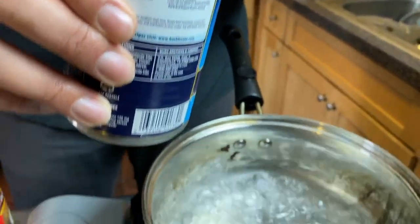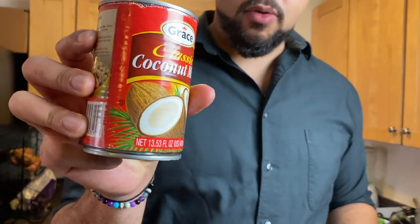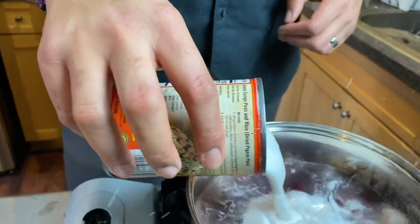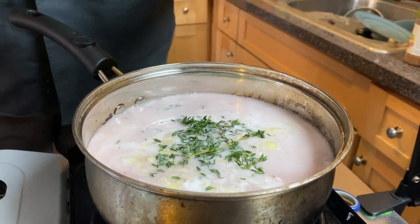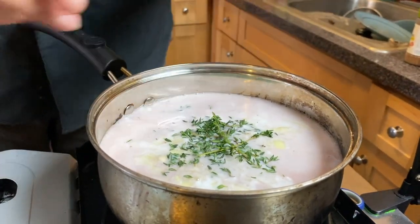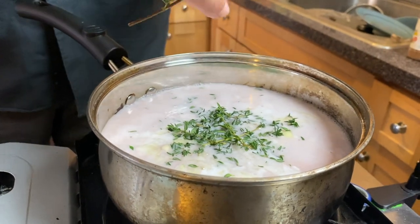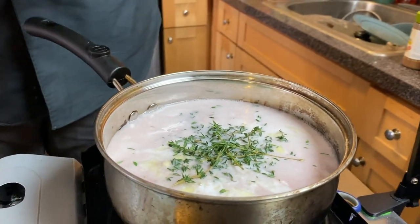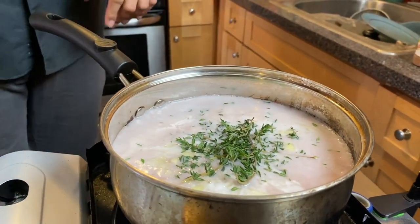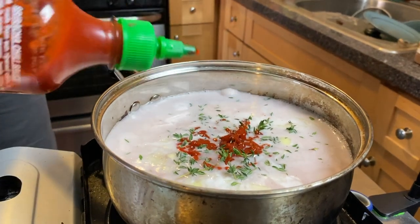We're going to substitute gunga peas with kidney beans as an easily attained and viable substitution. I always like to let the beans cook down as much as possible. We're also adding coconut milk — Grace brand, which you can get at most supermarkets. The recipe is: about a cup of water, a cup of rice, a can of coconut milk, a can of kidney beans, one onion chopped finely, a healthy amount of thyme, salt, pepper, and sriracha in place of scotch bonnet.